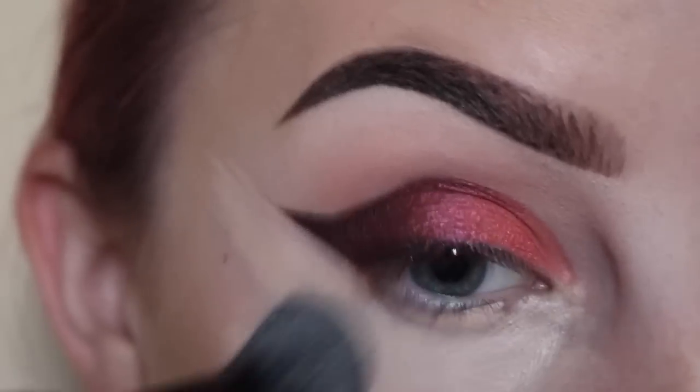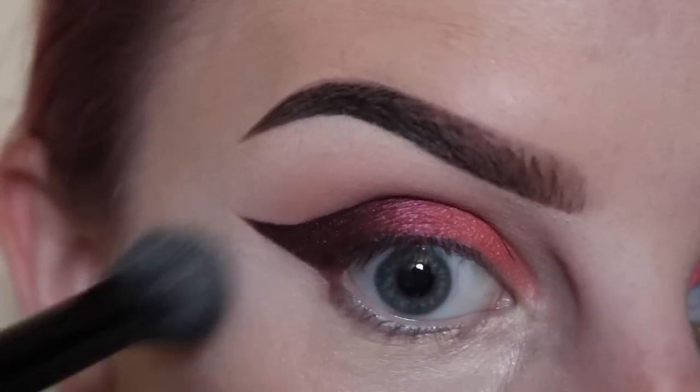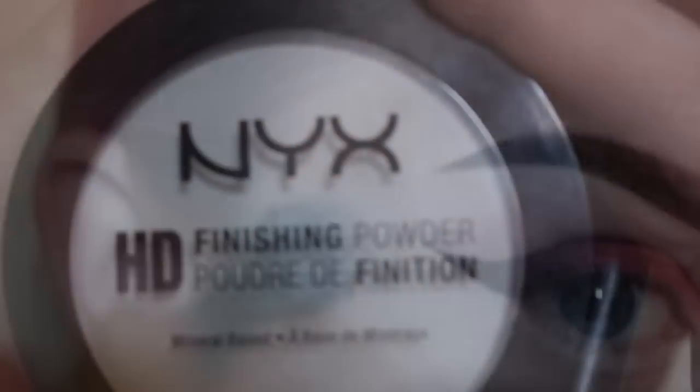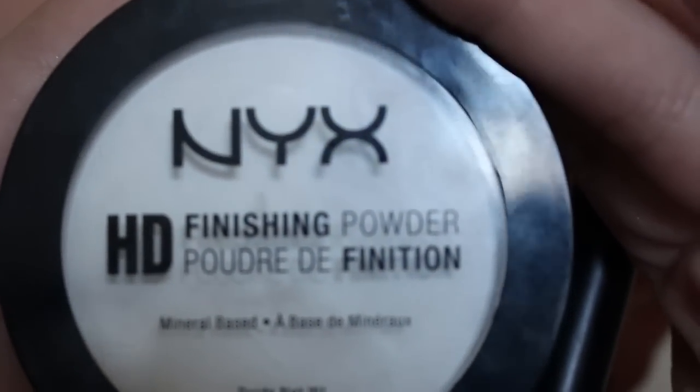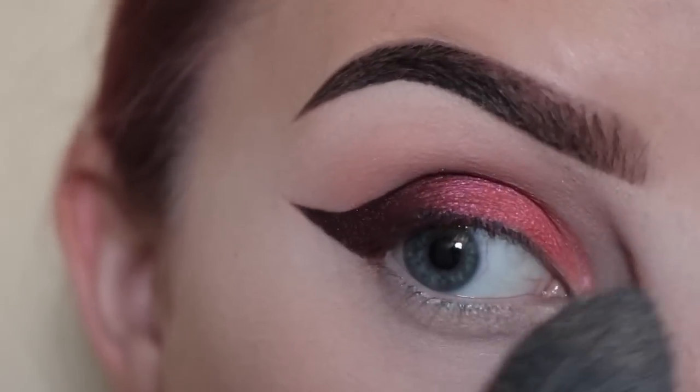Then blending that out with an ELF Flawless Concealer brush. Now setting that with NYX HD Translucent Finishing Powder and an ELF blush brush.